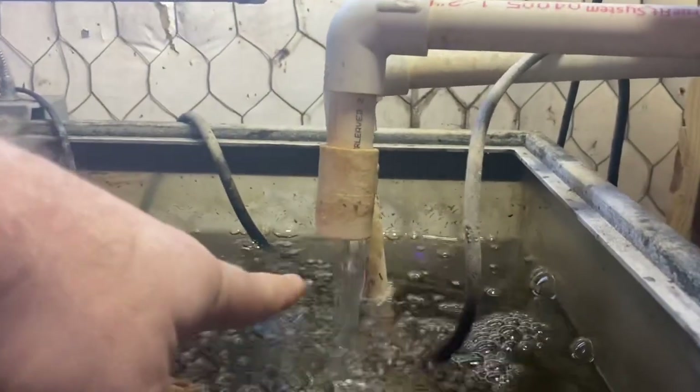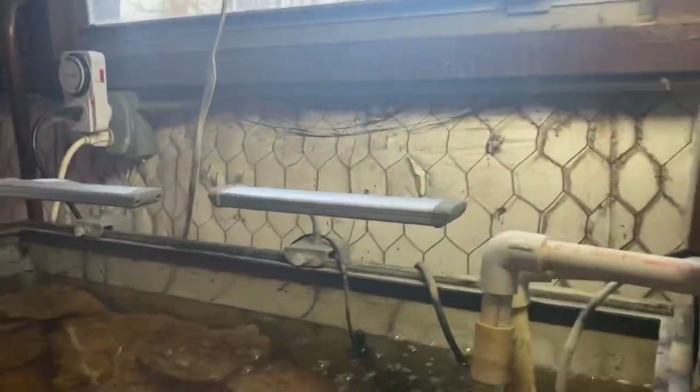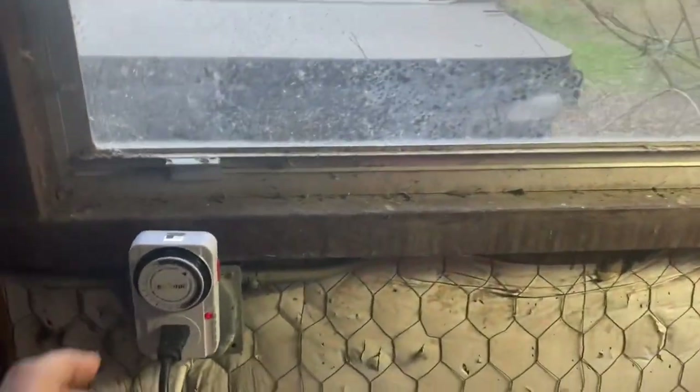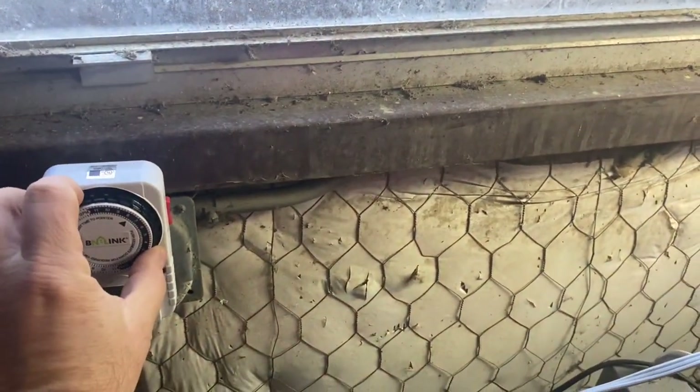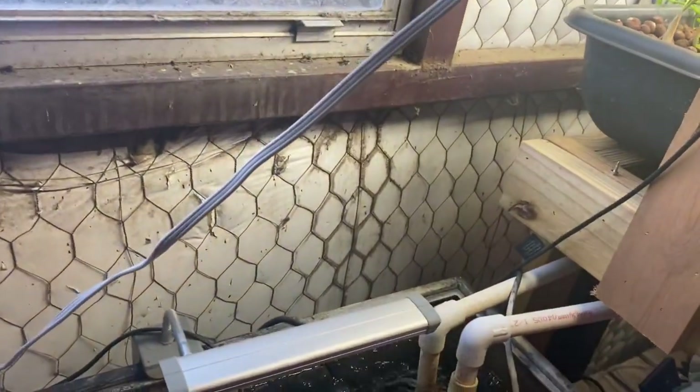This one here has a pipe sticking out of it about that long. It sets the high tide line — about 75% of the way up the side of this tub. The water that comes out of here, the other end of it is overflowing right there. It's on that timer on the wall. When that timer shuts off, we can just manually kill it.